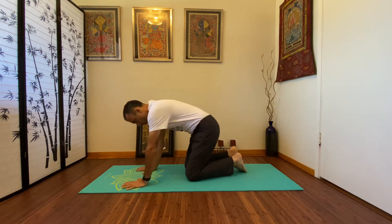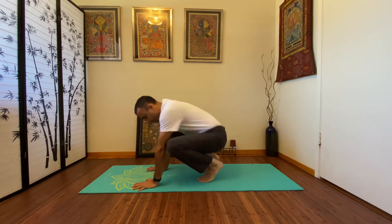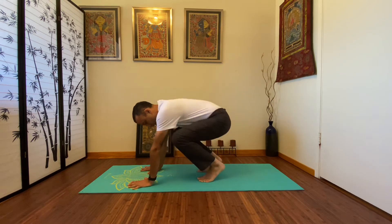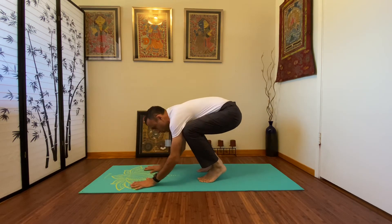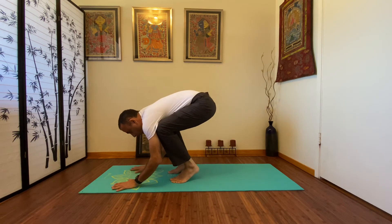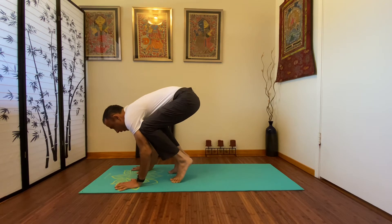Come to your hands and your toes — fingers are wide open. Now lift yourself a little bit, bend the arms, and tuck your knees on your triceps or underarms. Head is always lifted.